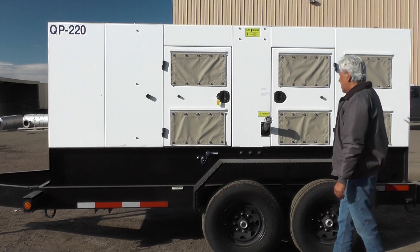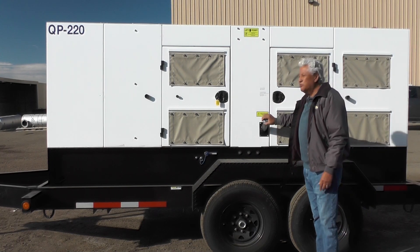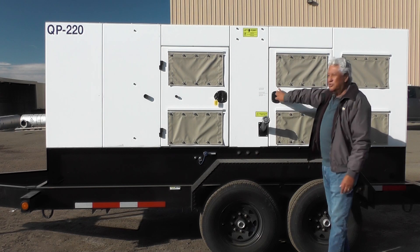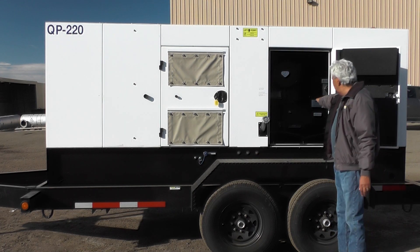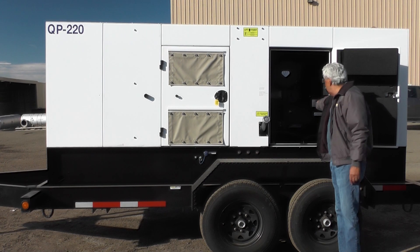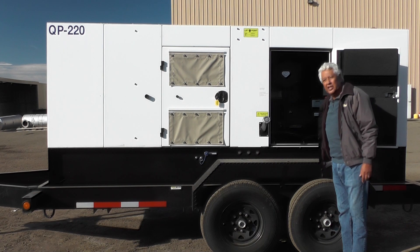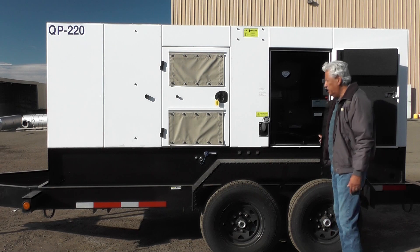On the opposite side of the trailer mounted generator set, the features we have include outside fill for the remote servicing equipment while it's still running. We also have the bolt switch — an electric switch to bolt three phase or single phase. We also installed a lockable battery disconnect switch so the unit does not draw power when it's not in use.